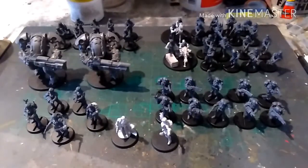Hi guys, this is James from Devils Paintbrush and we're having another look at the Mantic things I bought from Salute.